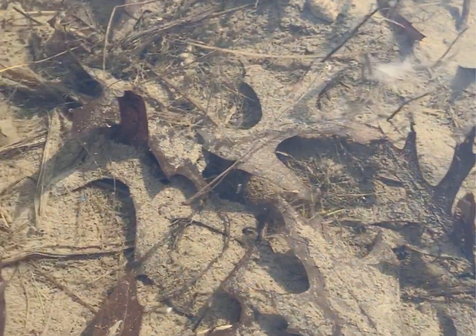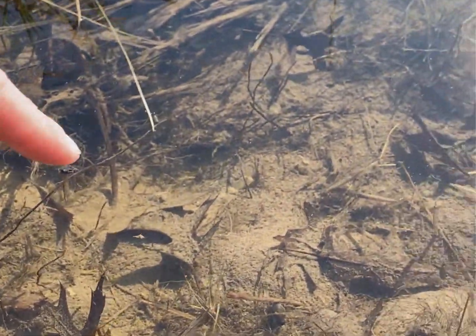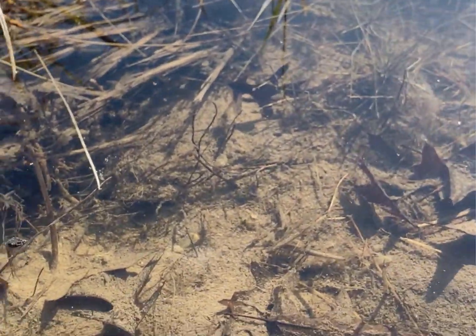We're going to not take a sample of this — we're just going to look at it. Why can't we take a sample? Because all of our sample bins are full. But look at all those guys running around. They're real still and they look like little specks of sand.